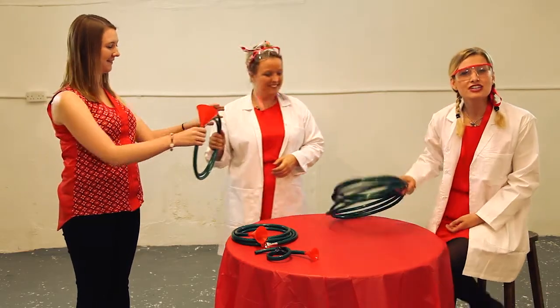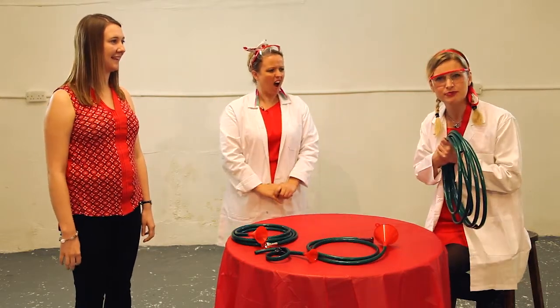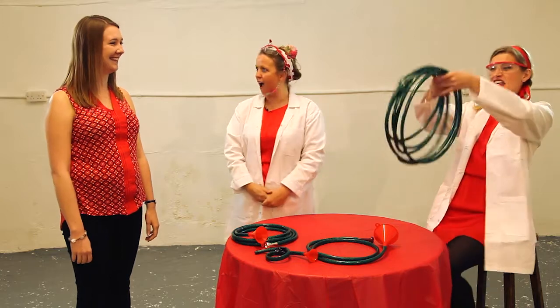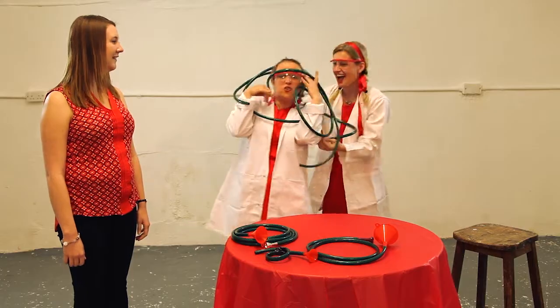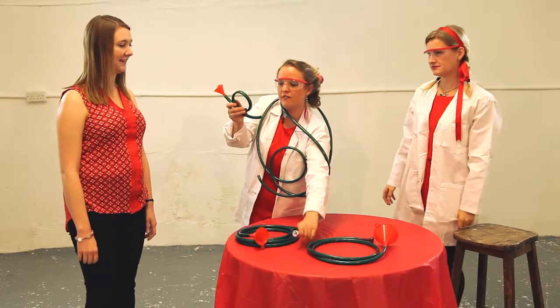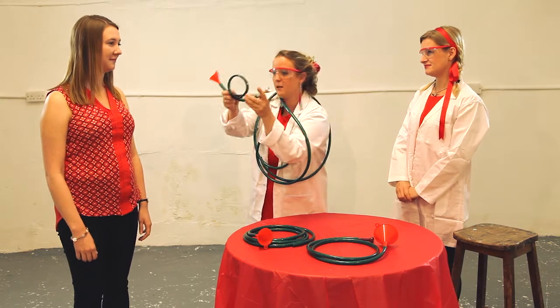A French horn is actually 20 feet of piping — imagine that! That's this much piping. It's just how they play it in an orchestra. This is a really cute little cornety type thing — it's a teeny, teeny tiny bit.